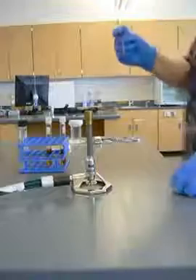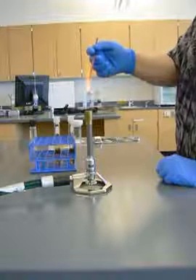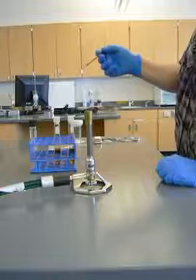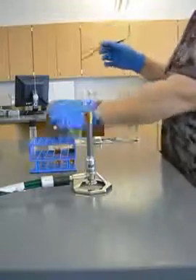I'm going to take my inoculating loop and I'm going to sterilize it. I'm going to wait for a little bit so I don't sizzle my poor little microbes. If I put my loop in and I hear it sizzle, I know I've killed them all. So I can agitate a little bit to pick up live microbes.